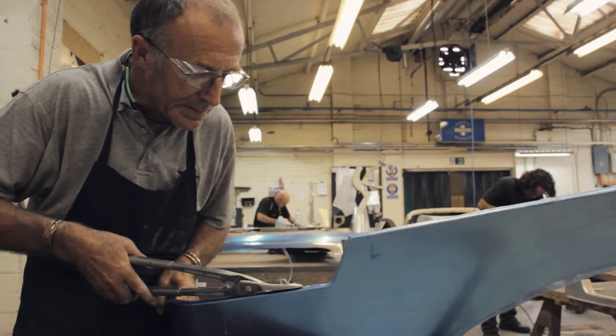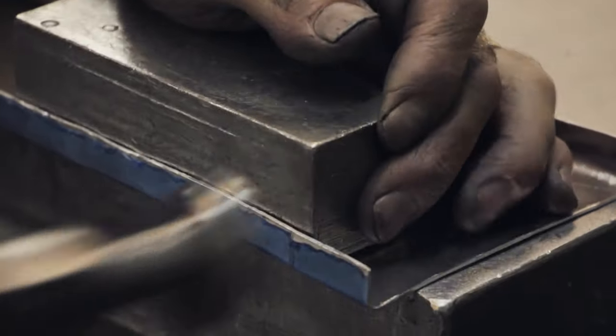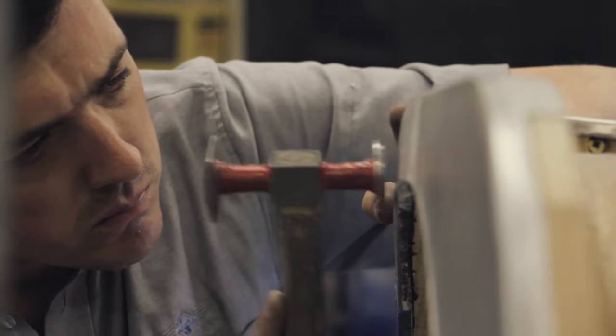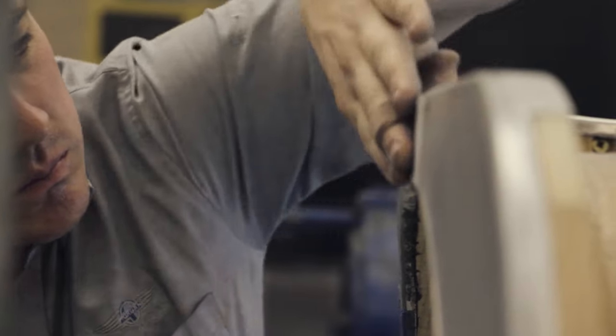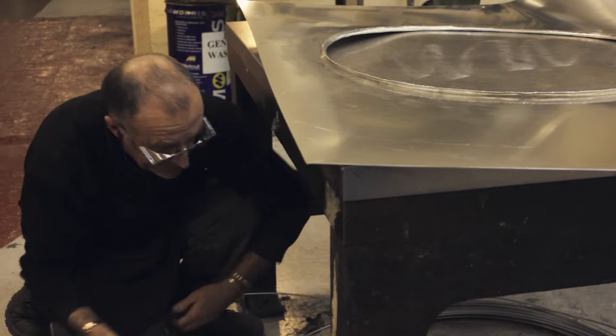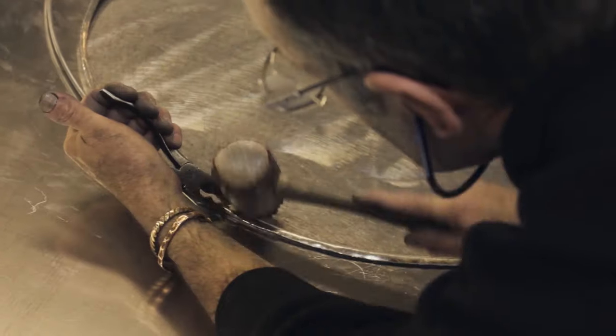We take the panel off where it's trimmed to suit, then we block and hammer it up to make sure the edges are nice and neat. We paint the panel to protect it from rust. Using a DA and a foil, we make sure all the panel is nice and smooth and tidy. On some of the panels, we roll an edge over so that we can wire the panel for extra strength.